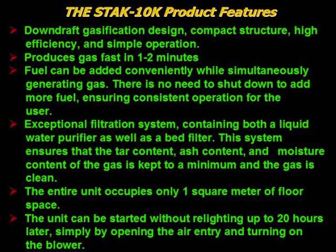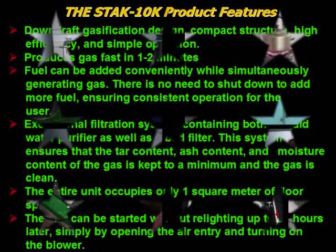The gasifier features an exceptional filtration system containing both a liquid water purifier as well as a BID filter. This system ensures that the tar content, ash content, and moisture content of the gas is kept to a minimum, and the gas is clean. The entire unit occupies only 1 square meter of floor space. The gasifier can be restarted without relighting up to 20 hours later, simply by opening the air entry and turning on the blower.